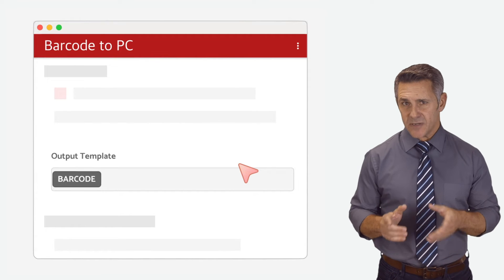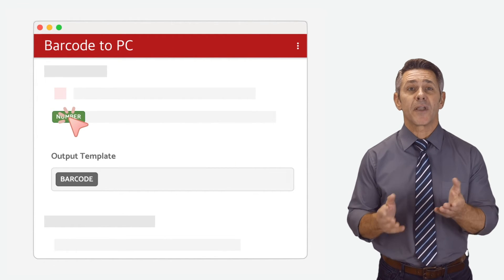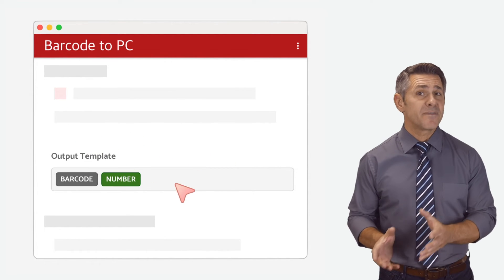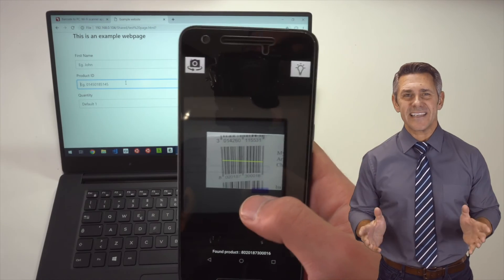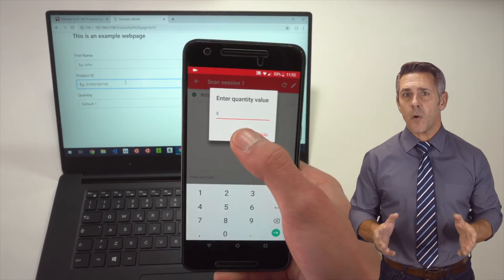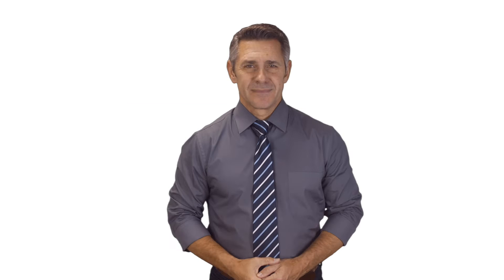Barcode to PC allows you to create custom output templates. Just open the settings page of the server and drag and drop the components you need in the output field, and then scan from your smartphone. As you can see, the smartphone will keep asking for the data required to fill the form.